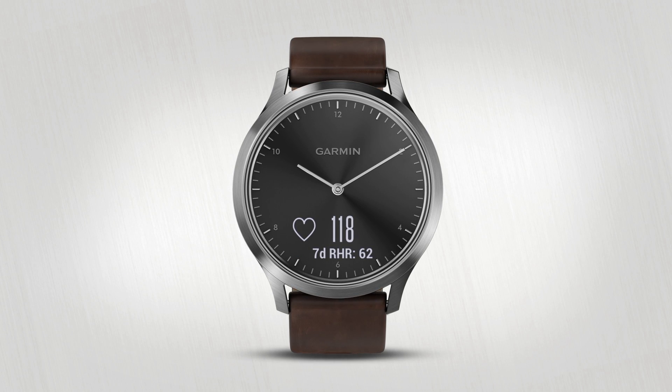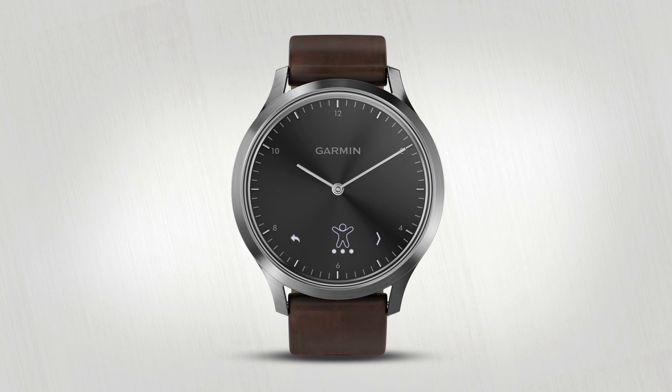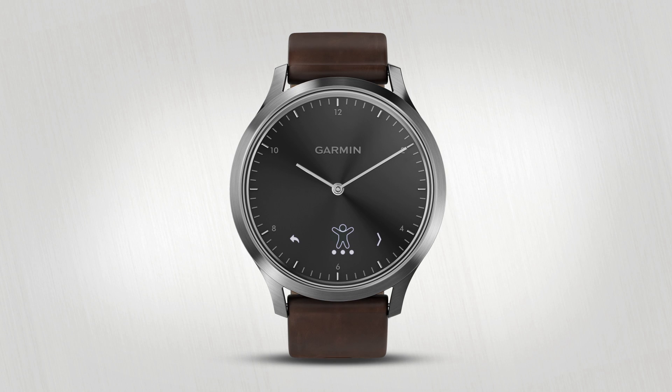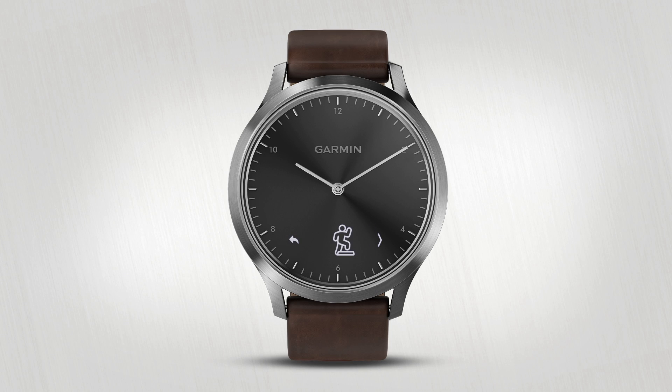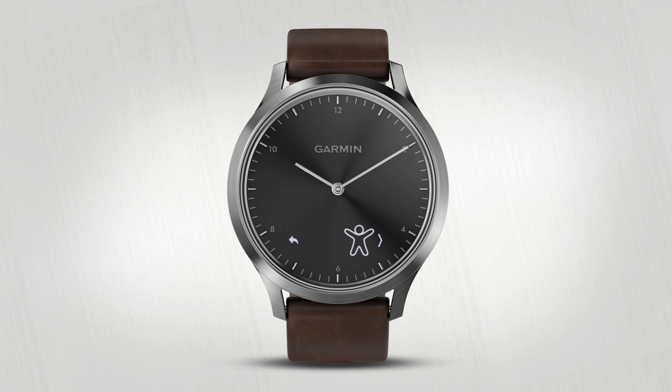You can also hold the screen to open and close the menu from any widget. The first menu item is the activity list. Tap it to choose from walking, running, cardio, strength training, and other activities.